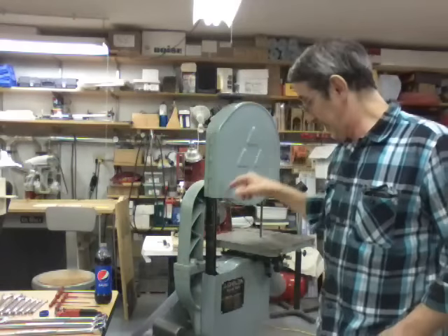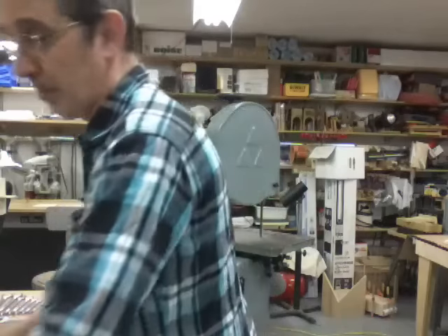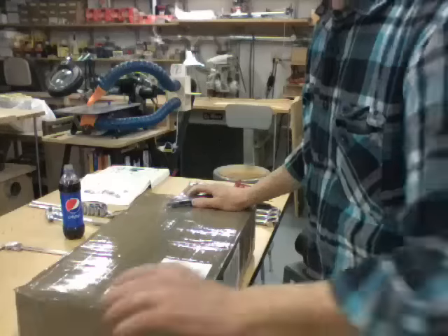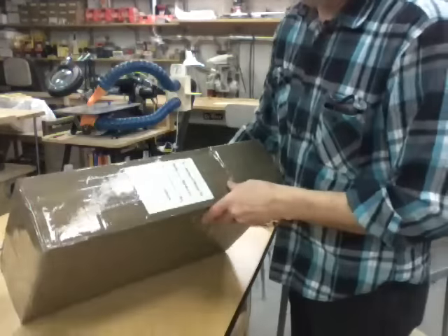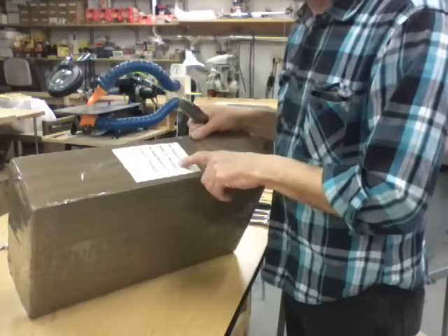Hi guys, I'm Jim and this is J&R Woodworking with a little bit of Jim's Fix-It Shop. Today I'm gonna crack open my Delta bandsaw and put this riser block in. It came Thursday, this is Saturday, and I've been chomping at the bit to open it. I'm hoping everything's in here, nothing's damaged, and I really hope it fits my saw. It says on the box it's remanufactured for a Delta 14-inch bandsaw.